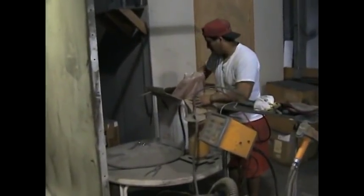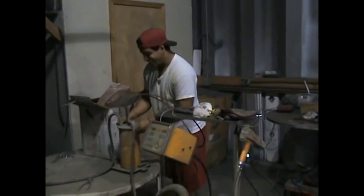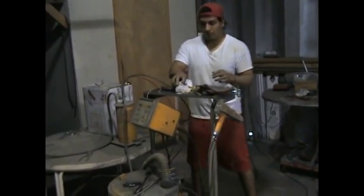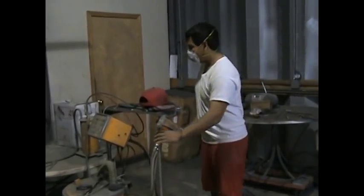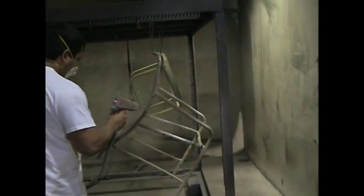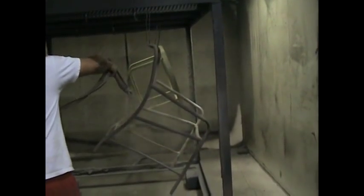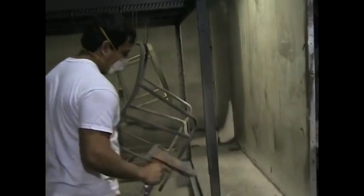Ernie is loading the powder into the hopper. The particles of powder are electrostatically charged — they will take on a positive electrical charge. And what we're painting is grounded by means of this metal rack that the pieces are hanging on, and the pieces will take on a negative charge.